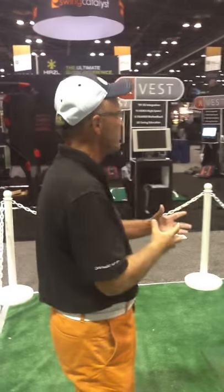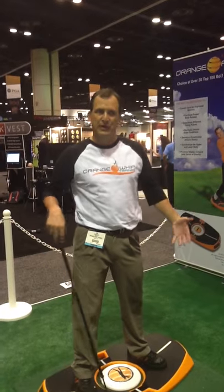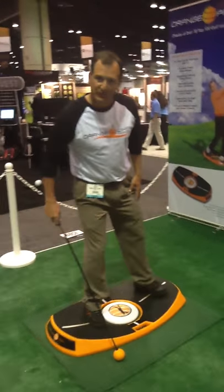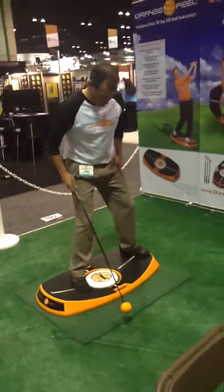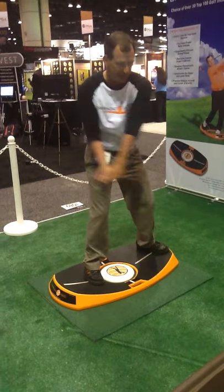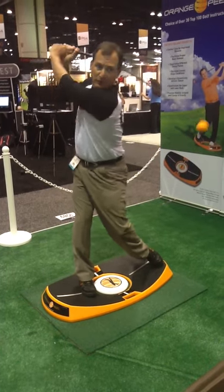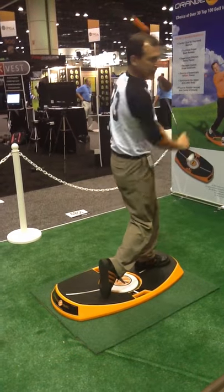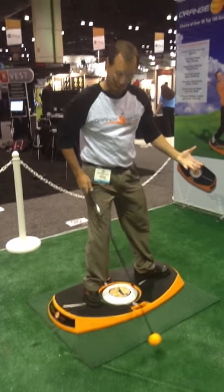Through repetitions, I find the most effective way to make a powerful golf swing consistently. And even though you're on a sphere, you're still shifting your weight the right amount — absolutely correct. We can also use the Orange Peel to create different lies that you may find on the golf course. If I reposition my feet to the left, I've now created an uphill lie. It's very good to practice because it's difficult to make a full follow-through on an uphill lie.